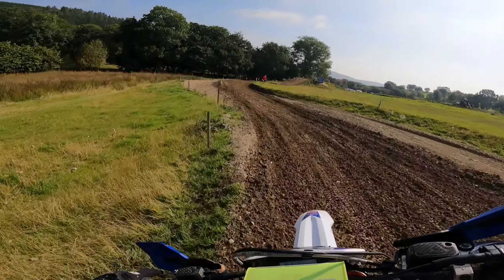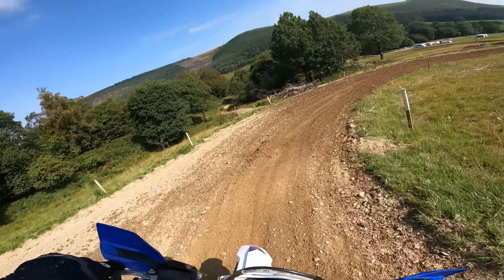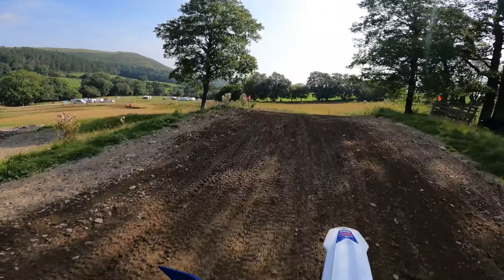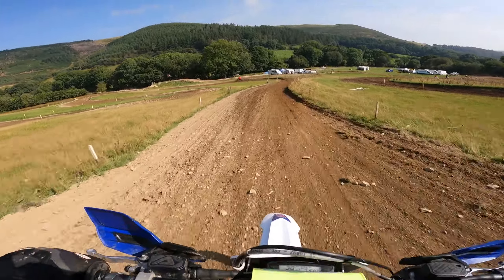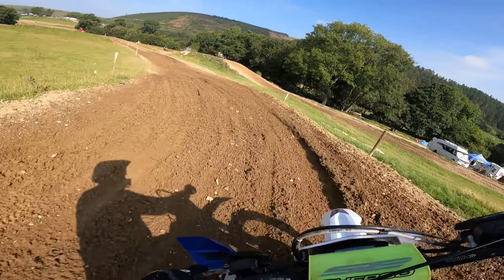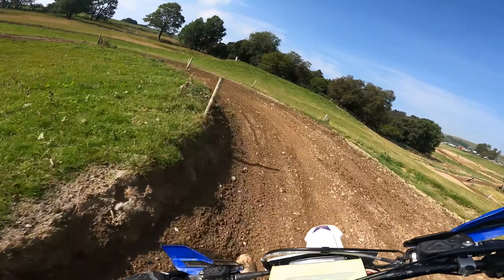This thing can turn so fucking well! Fuck, this bike can turn! It definitely doesn't have the power of the Husky, but I know I'm making it up in these turns.